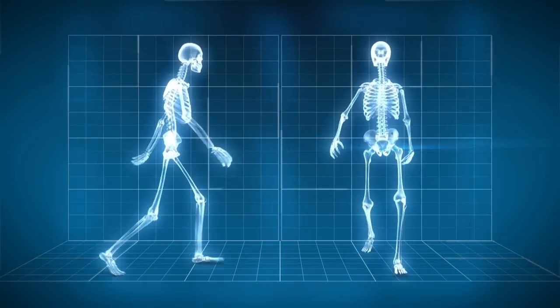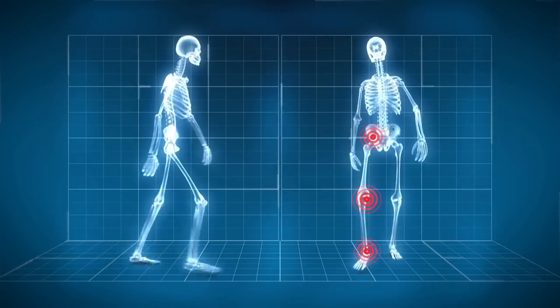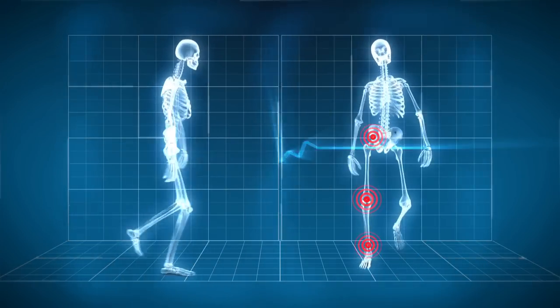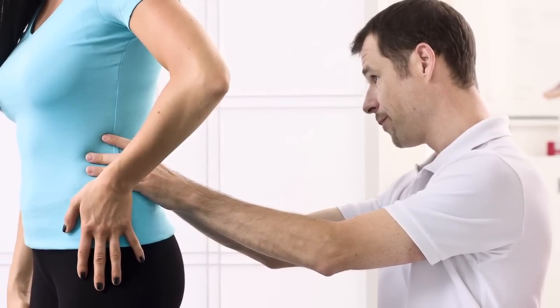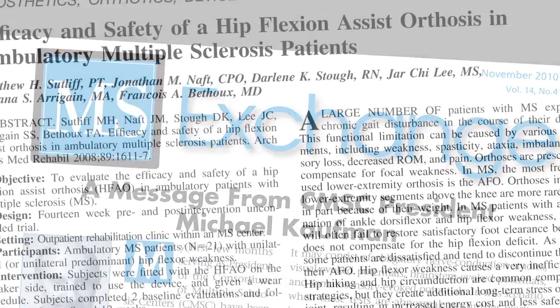As the HFAD generates a force that assists hip flexion, knee flexion, and ankle dorsiflexion, and also challenges the antagonistic muscles such as the hip extensors, knee extensors, and ankle plantar flexors, it is strongly recommended that users regularly see a physical therapist or orthotist to receive gait training and be re-evaluated for any adjustments that may be needed.